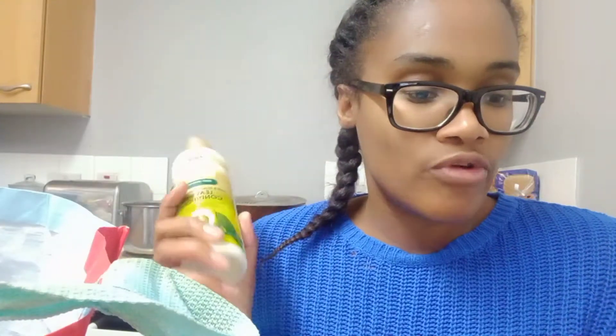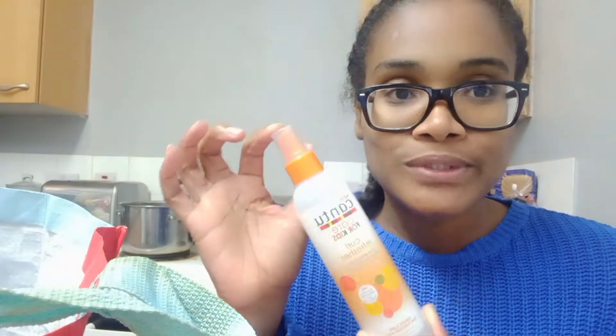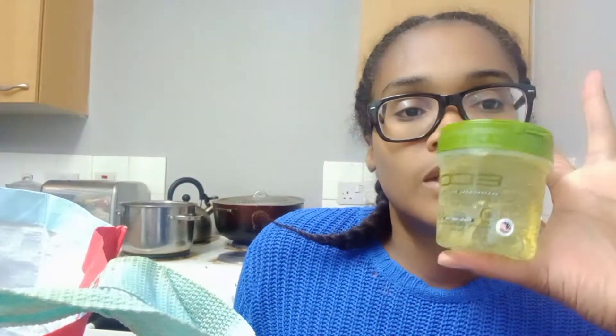My little boy has got natural curls and he always looks like something's going on with his hair, so I've got this curl refresher for him. I don't use a lot of gel, but when I do use gel for my edges — which I never do — I use the Eco gel. So I was running out of that.